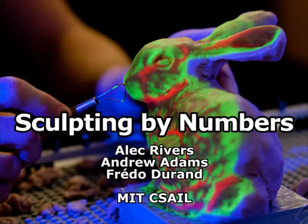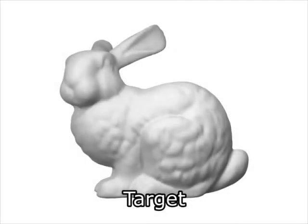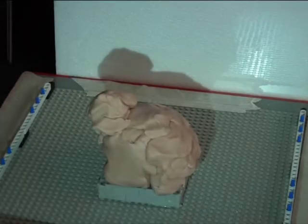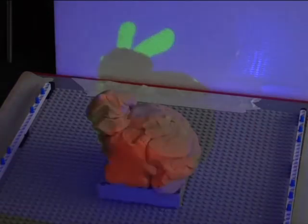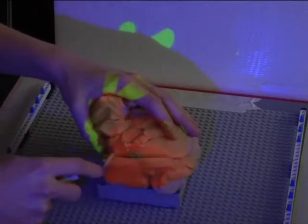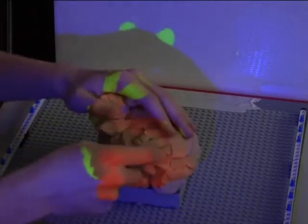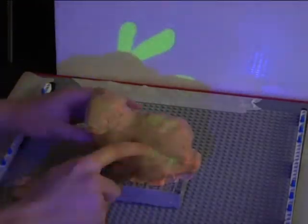We propose a new approach for making physical objects based on 3D models. Most people are physically capable of accurately sculpting an object — they just don't have the skill to get the shape right. We follow the approach of Skeels et al. and solve this problem by projecting guidance onto a sculpture that shows the user where and how to change it to match a target 3D model. Just as a coloring book or paint-by-numbers kit makes it easy to reproduce drawings by showing you where to color, we make it easy to reproduce shapes by showing you where to add or remove material.